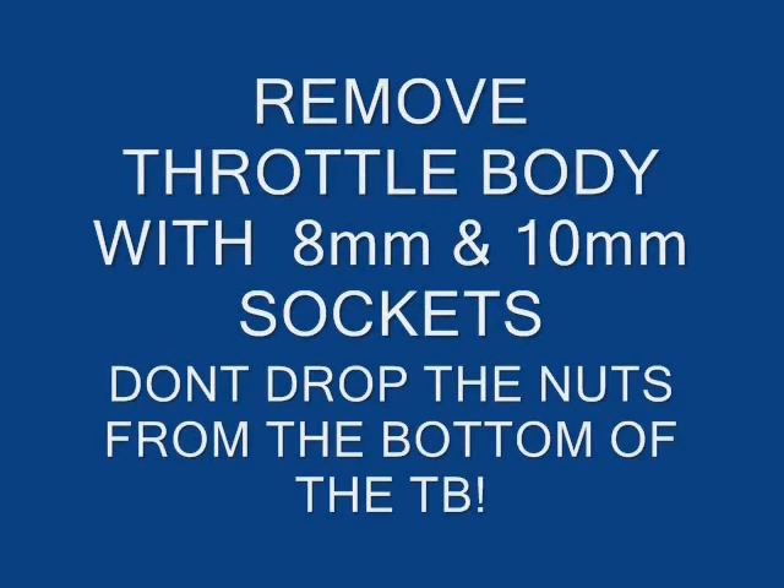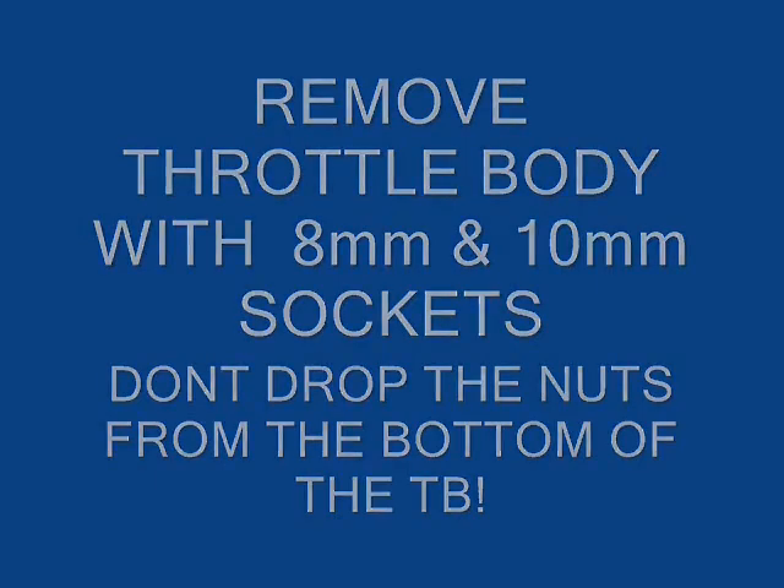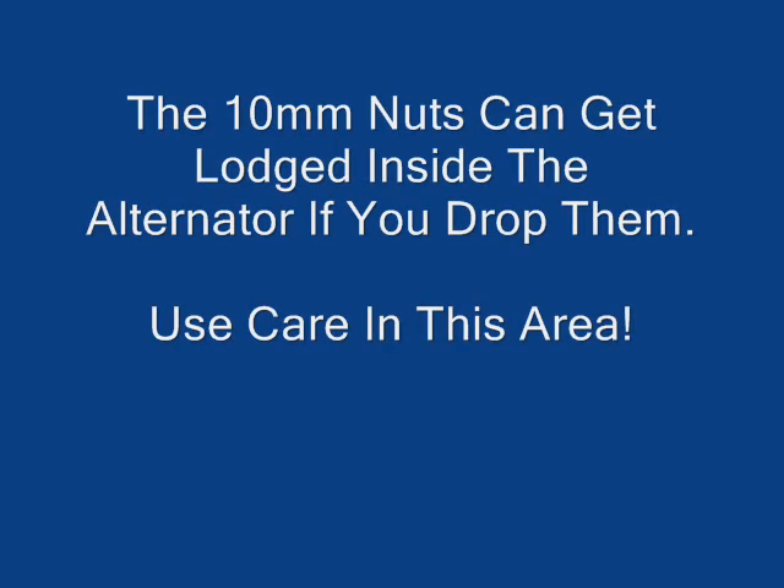Use 8mm and 10mm sockets to remove the stock throttle body. Keep in mind the nuts on the bottom of the throttle body are relatively small, so be sure to keep a firm grip on your nuts — if you drop one, it could get lodged in the alternator.